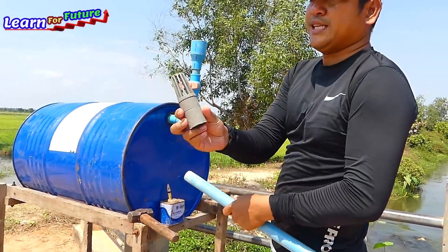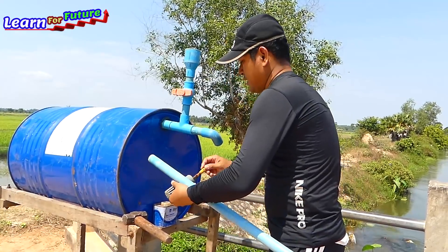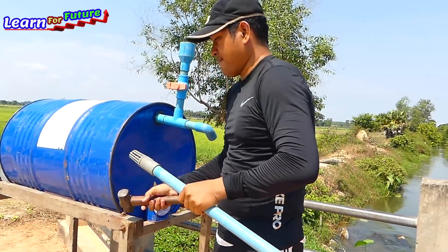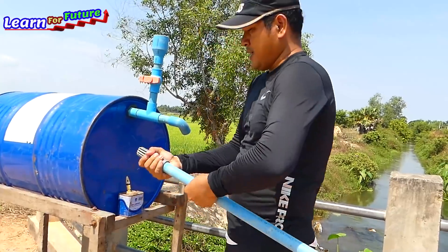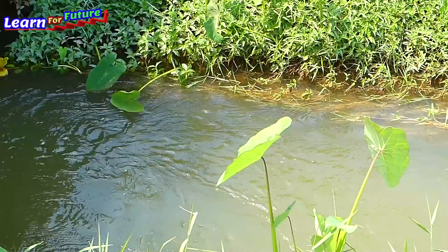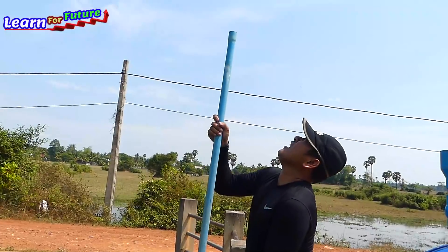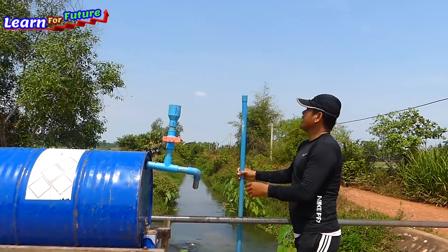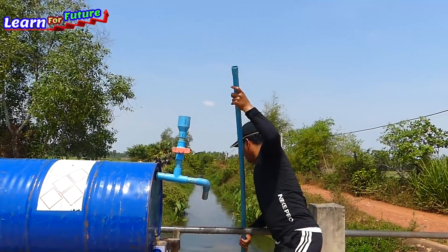We need to put the food valve here to use the water to return back to the river. Put it into the river. The water is very heavy.